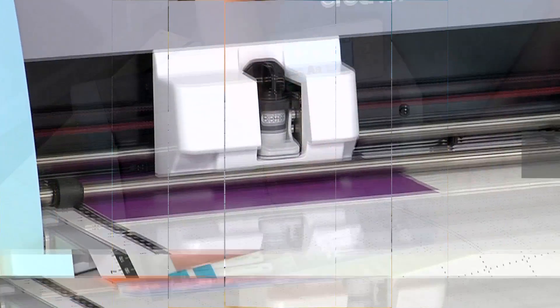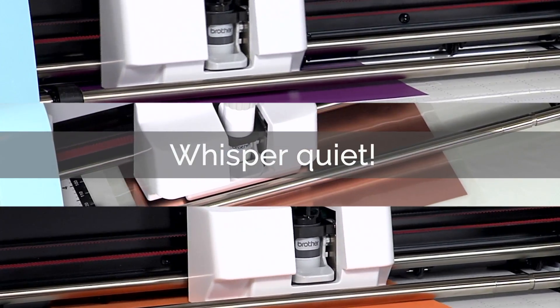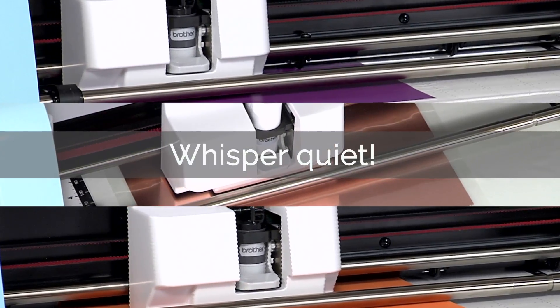Wait, listen — do you hear that? Of course not, because it's whisper quiet. It's ideal for those late-night crafting sessions.